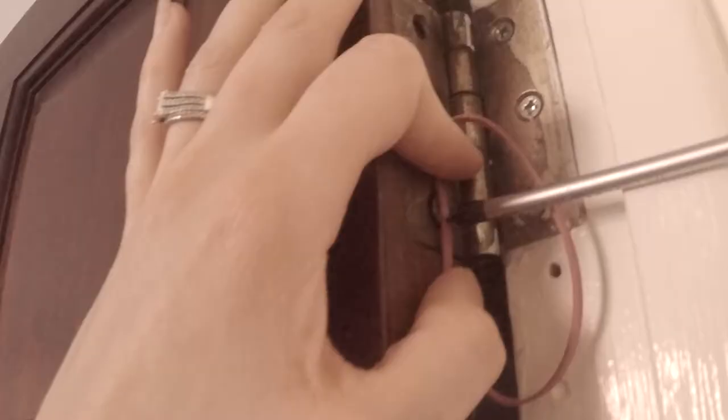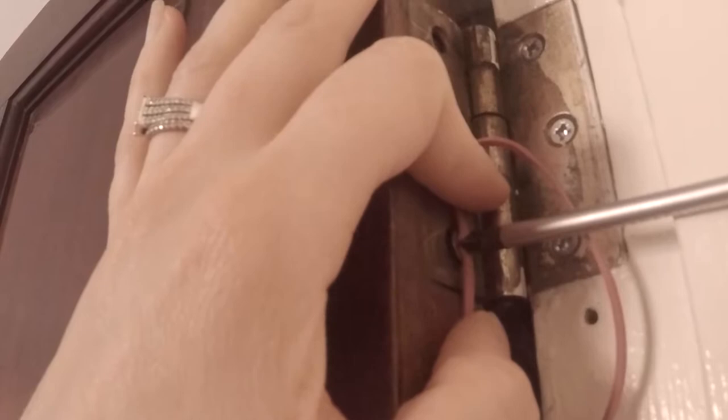As we're doing up our house, the previous owners seem to have been a bit rough putting screws in, and a lot of the screw heads on doors are damaged, making it very difficult to get them out. An easy way to remove a screw where the head's been damaged and worn away is to use an elastic band — put it over the screw head, put the screwdriver in, and then turn it. The elastic band helps to grip and draw the screw out.